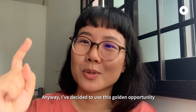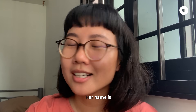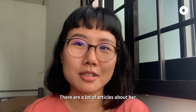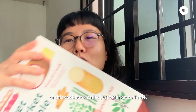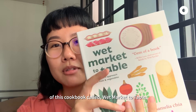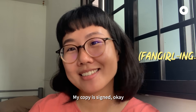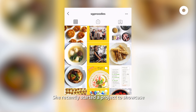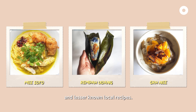I've decided to use this golden opportunity to speak with someone that I really admire. Her name is Pamilia Chia. If you haven't heard this name, just google it — there are a lot of articles about her. She's a Singaporean chef and author of a cookbook called Wet Market Table, and I have a copy and I want to flex it. She recently started a project to showcase the diversity of Singaporean cuisine and lesser-known local recipes.